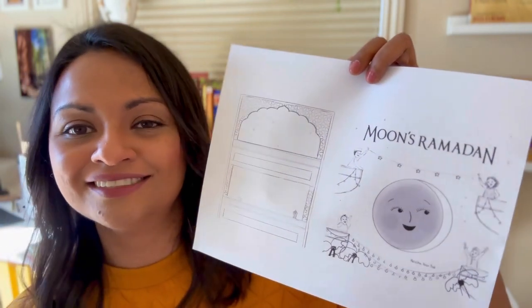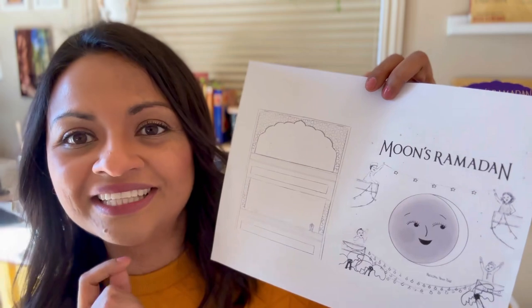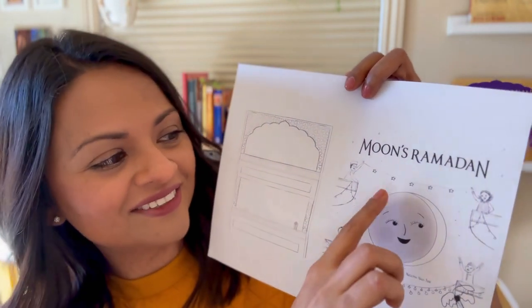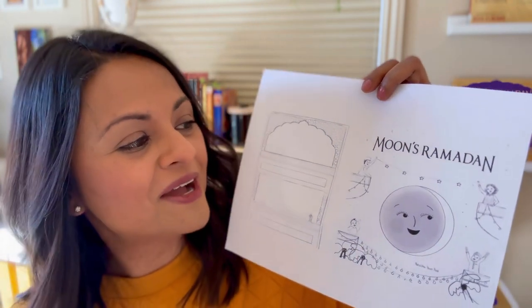And then this last one I put moon really at the center with lots of sky and stars around her and the kids at the buildings. I really loved that the kids were holding up a little star banner because they were kind of playing with moon and also giving her a crown. I received feedback from my art director and editor on my new sketches and they really liked one specific direction.